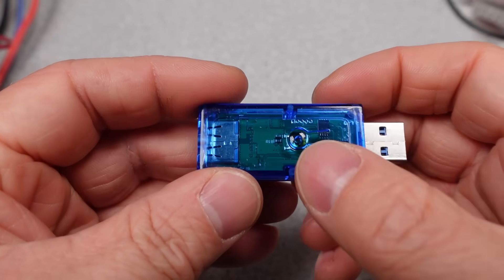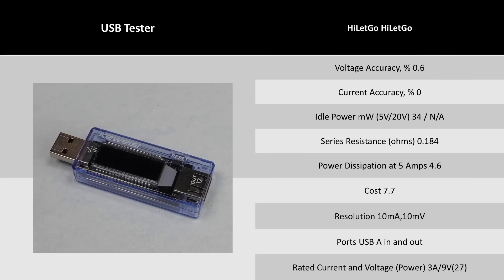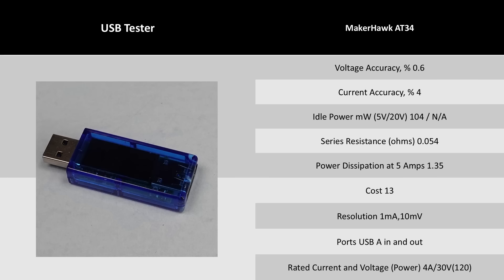For the USB-A models, I'm just going to cover both of these in one blurb. They're both kind of okay — one has too much series resistance, and the other isn't accurate, so I'd probably pick something else. I also tested another one of these and didn't even bother including it.